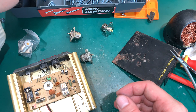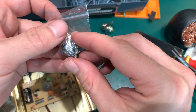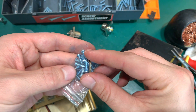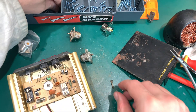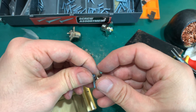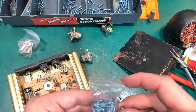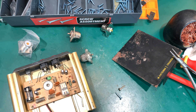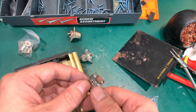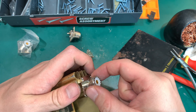Now we are going to find a replacement screw. That one looks a little bit too small — maybe that will do the job. Yeah, that one looks better, so I am going to try that first. Let's put this side for soldering that way.